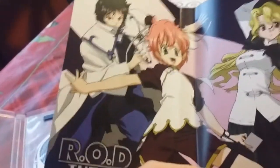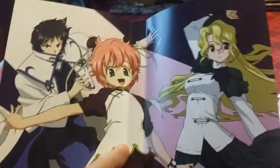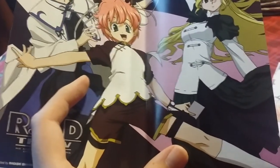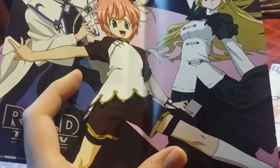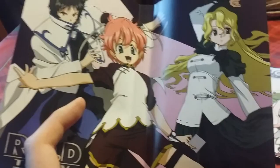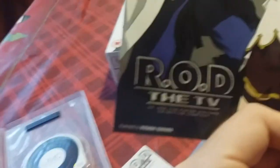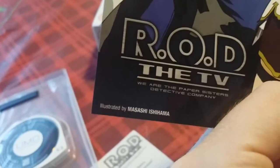Here is the alternate cover art for the Paper Sisters PSP UMD. As you can see it's quite nice — I'm not sure about the way that Anita's body is facing; I think that's the back of her knee, which means she must be twisted around pretty uncomfortably. But other than that the art is nice. It says R.O.D. the TV — 'We are the Paper Sisters Detective Company' — and the illustrator for this one is Masashi Ishihama.